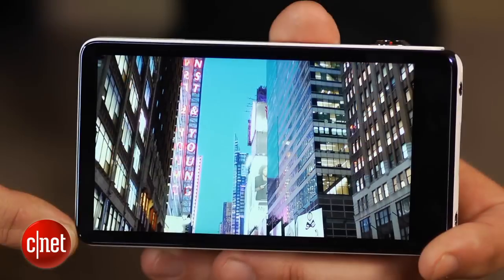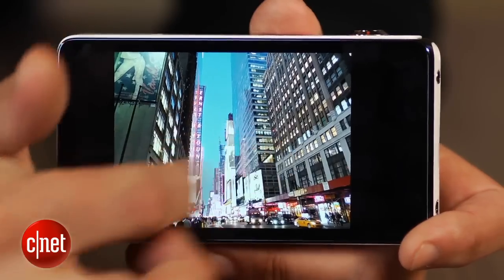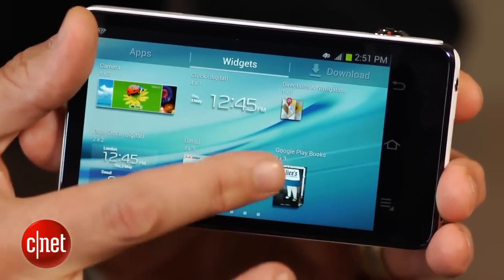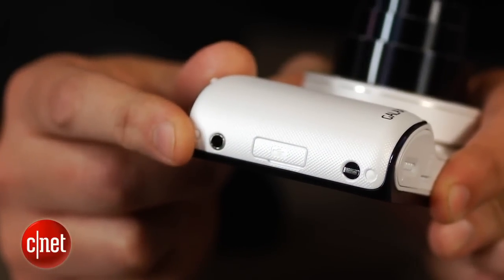You also get this huge 4.8-inch HD touchscreen that's not only handy for framing your shots, but the extra space is really nice for viewing and editing or doing just about anything else that you can do with other Android devices. And it even has a headphone jack on the side.